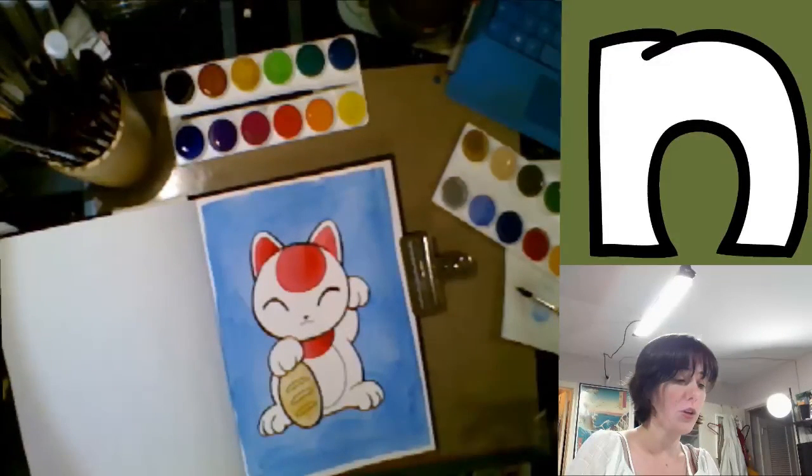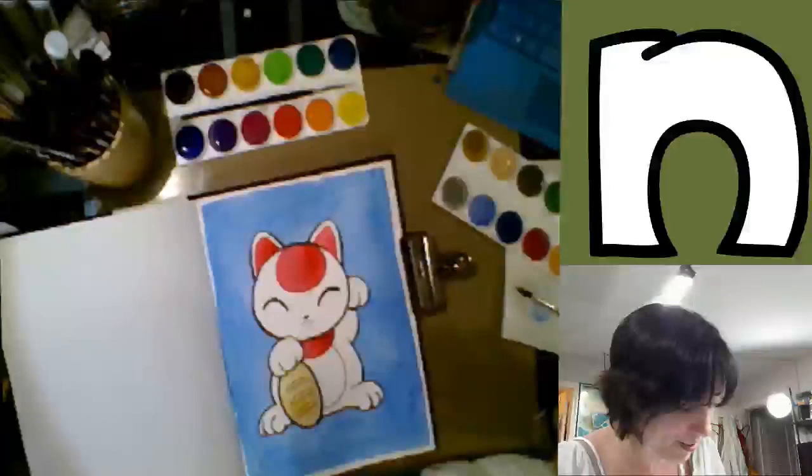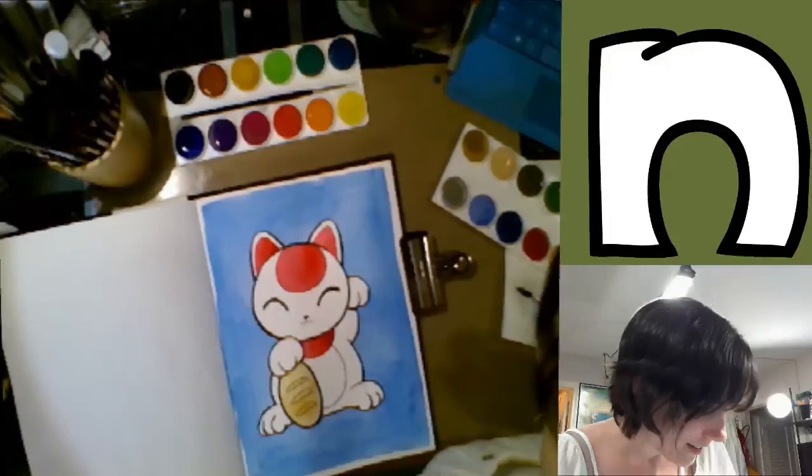While you can watercolor on it or gouache on it like we're doing here tonight, it's not going to handle the addition of water-based media as well as watercolor paper would. And that's not a slam on the product — I enjoy the product. That's just something you need to keep in mind if you're thinking about doing mixed media on mixed media paper heavily reliant on watercolors. You need to be aware of some of the limitations so you can make accommodations if you need to.